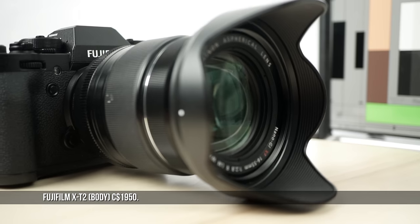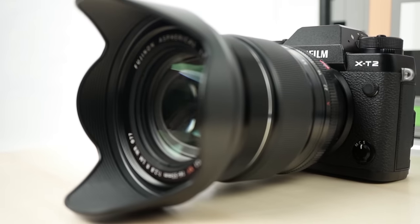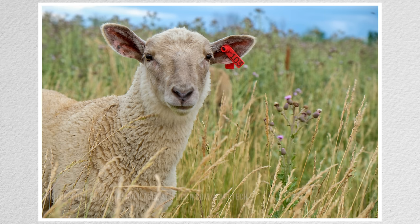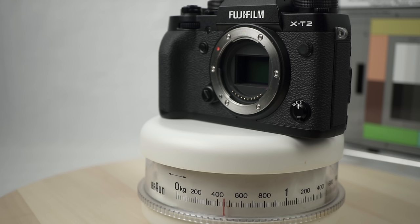Fuji, with good reason, is very confident of this camera and is inviting comparison to full-frame models. It's not a full-frame sensor, but in nearly every other way it is a solid and capable competitor, particularly for video, which has not been a Fuji strength in the past. It's not particularly small or light compared to other mirrorless cameras. The body is 460 grams before battery and memory card.